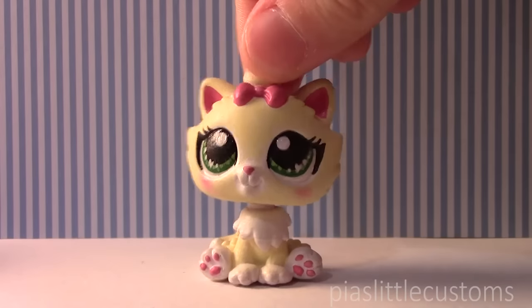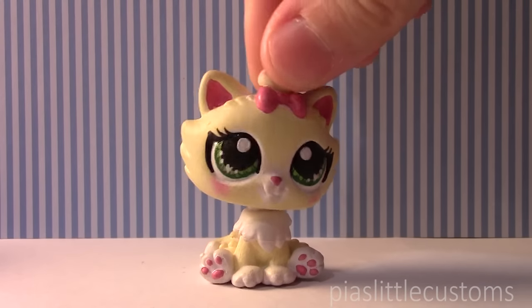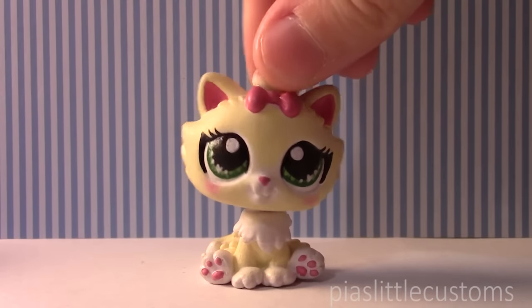Hey guys, it's Pia here! Welcome to my little video that I made because I wanted to show you guys a special little custom that I made for my favorite YouTuber.